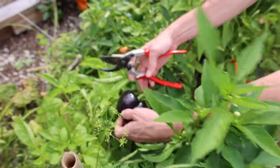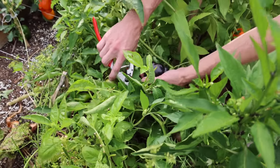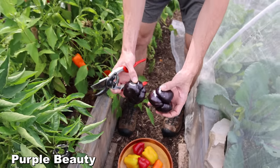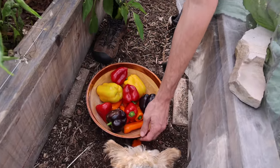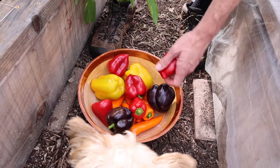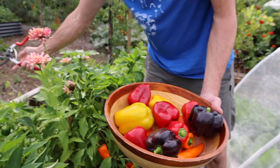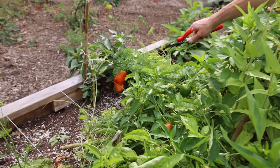Look at these purple peppers — nice size, all different colored bells. One thing I love about fall is the array of colors — it's just insane. And check out the orange pepper we're going to grab too, look at the size of that bell pepper.